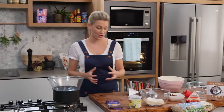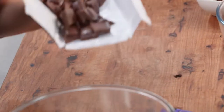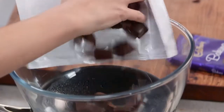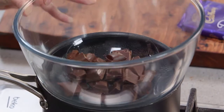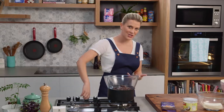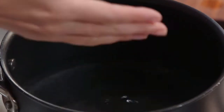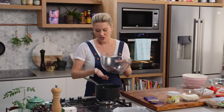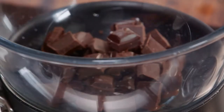First we need to melt the chocolate. I've already started to cube my chocolate — dark chocolate for this. You need 300 grams of chocolate into a bowl that's over a pot just like this. I'm going to turn the heat on and melt this chocolate quite slowly over a bain-marie. The water here is not touching the bottom of the bowl; if it is, it may split, so just be really careful.